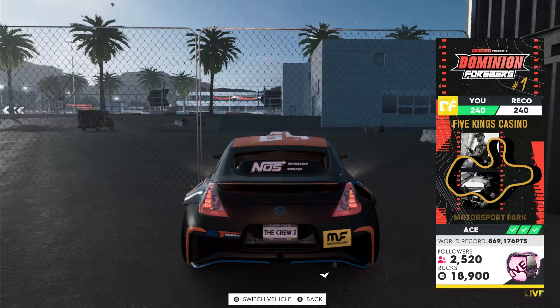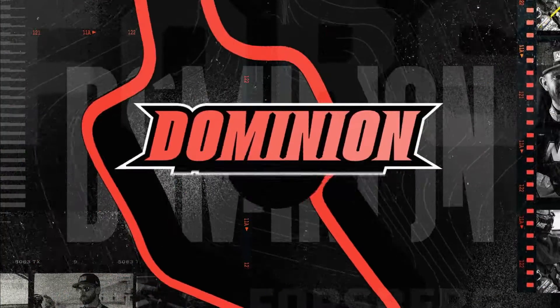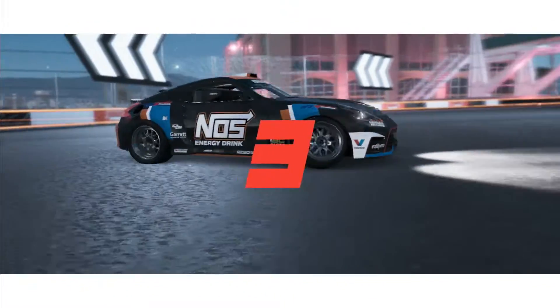Alright, I'm trying out the new drift car in the blue tube and see how well it does. It's the drift season that we have.